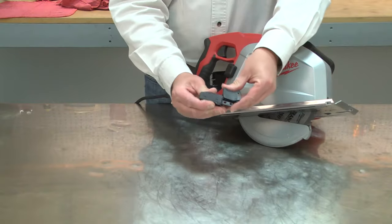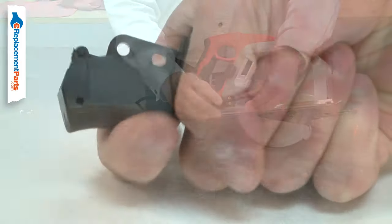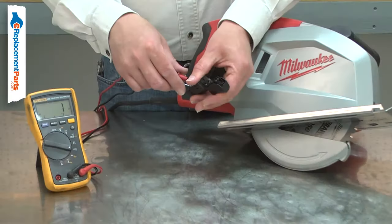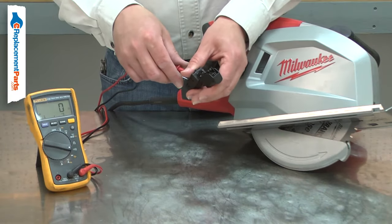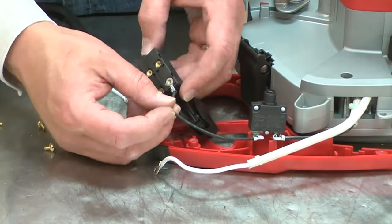Your power tool uses a basic toggle switch that breaks the circuit on both the hot and neutral wires. After thousands of cycles and years of use, the switch will wear out. Testing for a bad switch can be easily done using a multimeter. Replacing the on-off switch is a repair that you can do yourself, and I'm going to show you how.